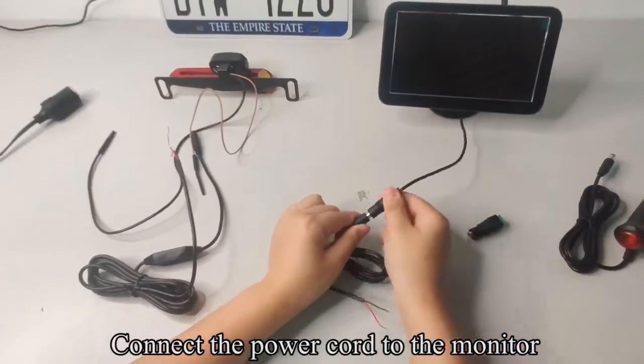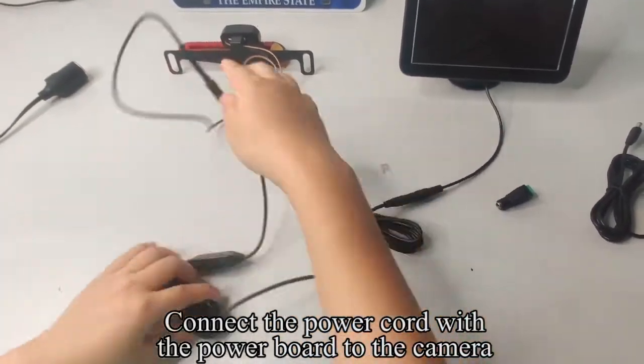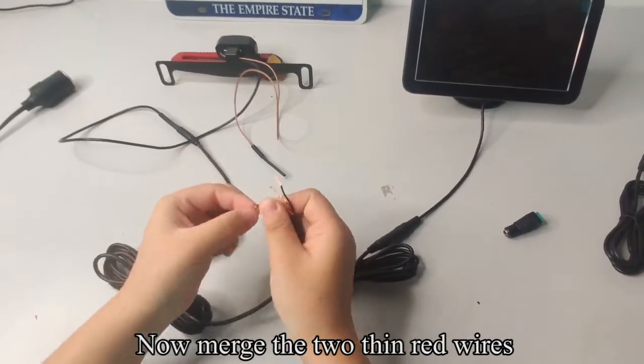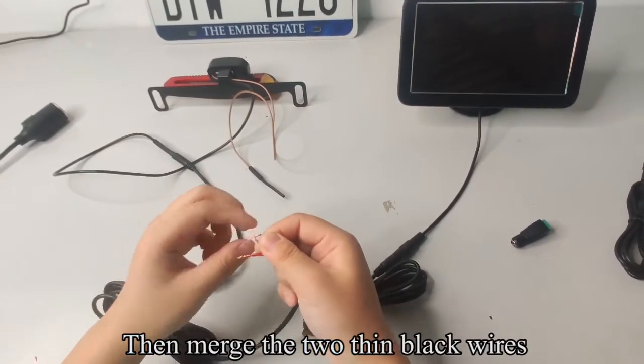Connect the power cord to the monitor. Connect the power cord with the power board to the camera. Now merge the two thin red wires, then merge the two thin black wires.